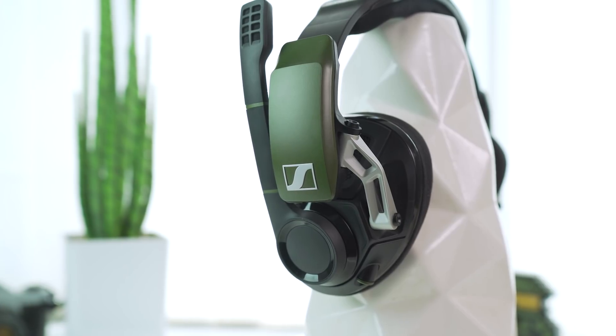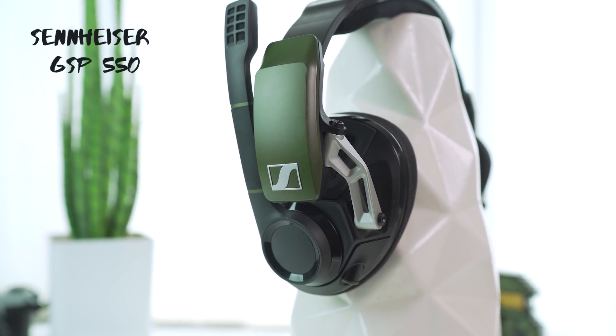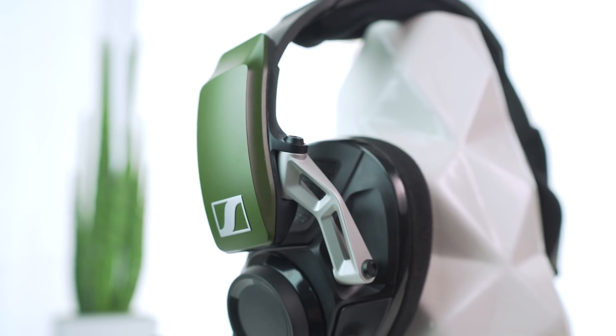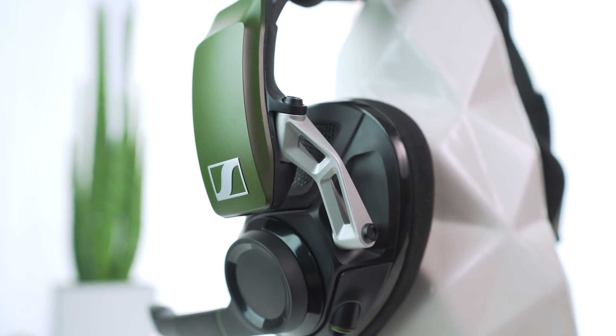First up we have the Sennheiser GSP550. This is a large gaming headset, blending the sleek blacks of its plastic and padding with the eye-catching aluminum of its hinge system.